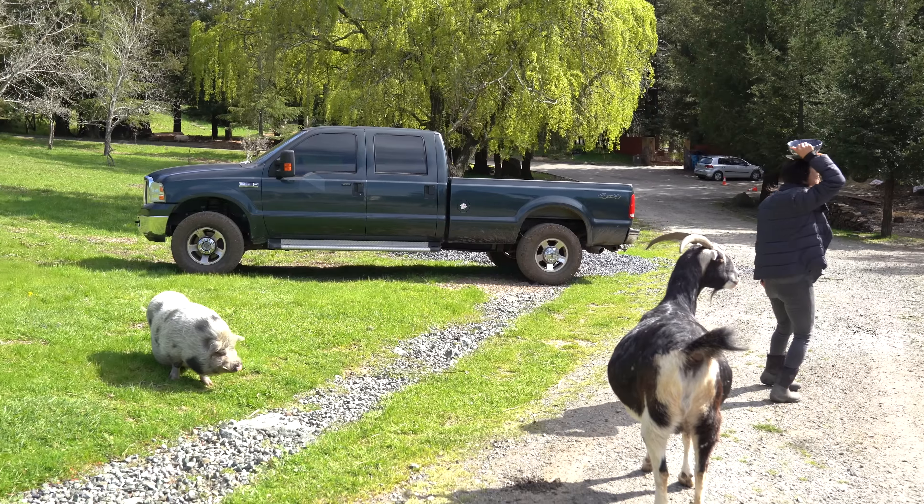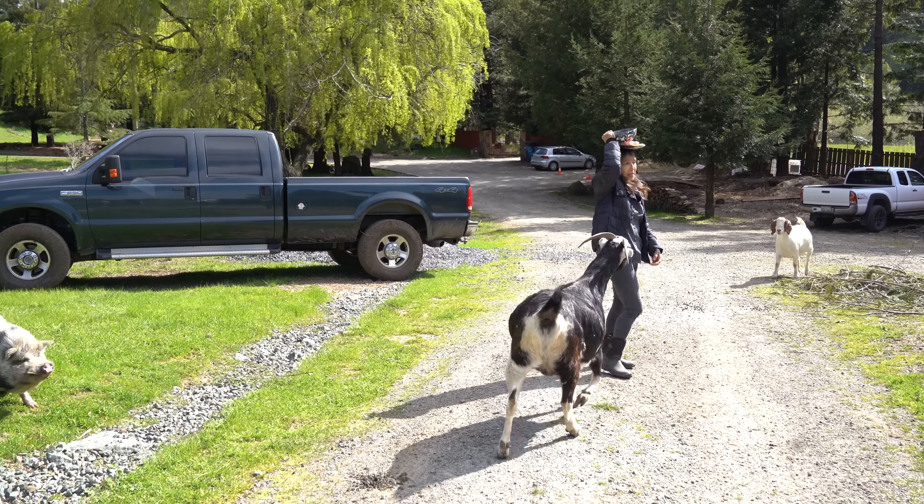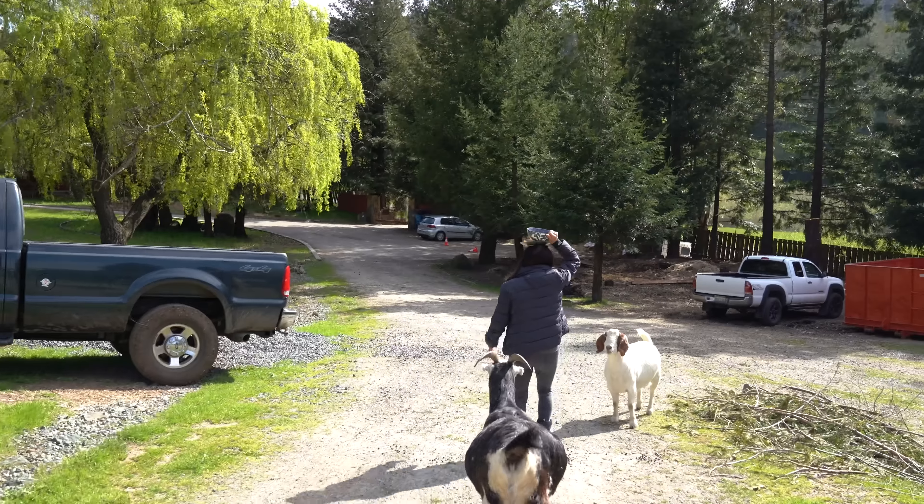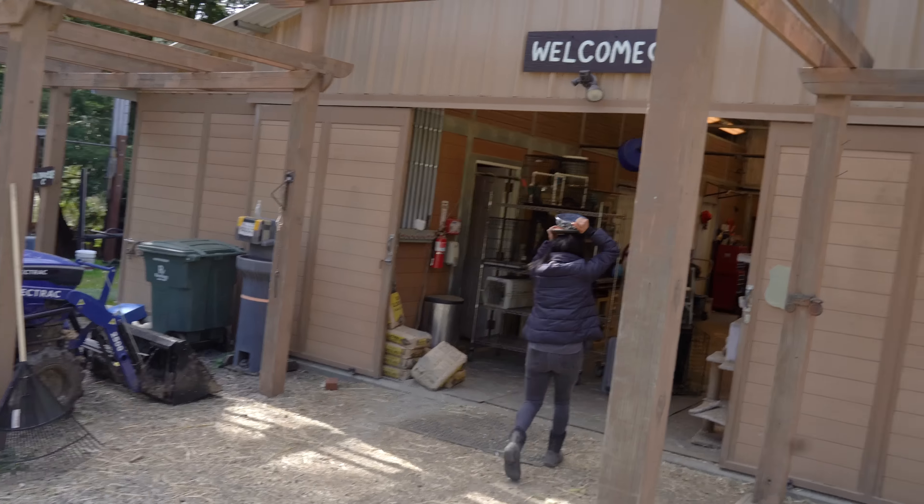I have one melon piece with prosciutto for each piggy, so I've got to find the others. We have to share. We've got barn activities going on.